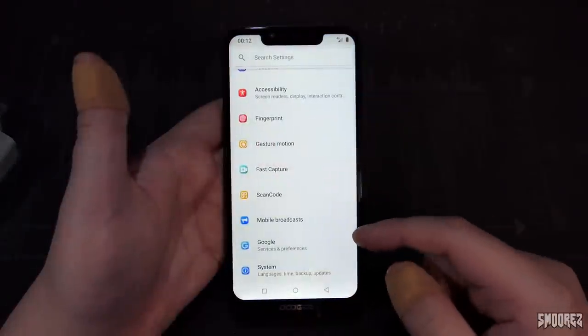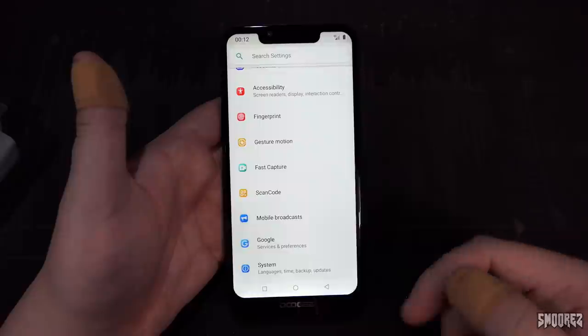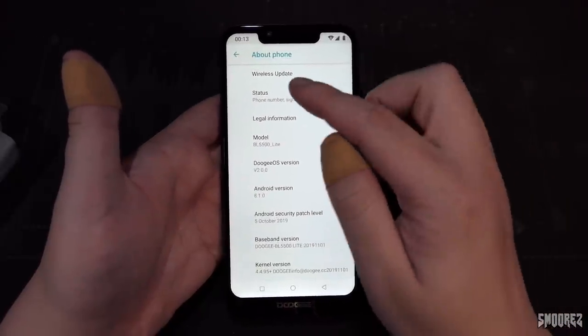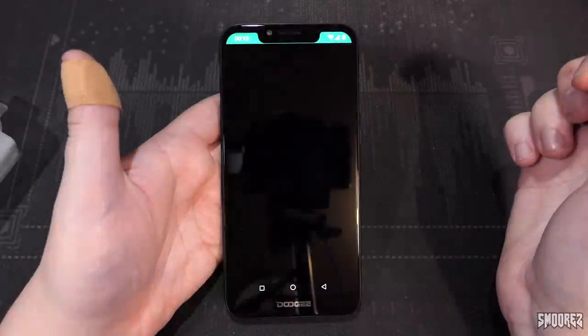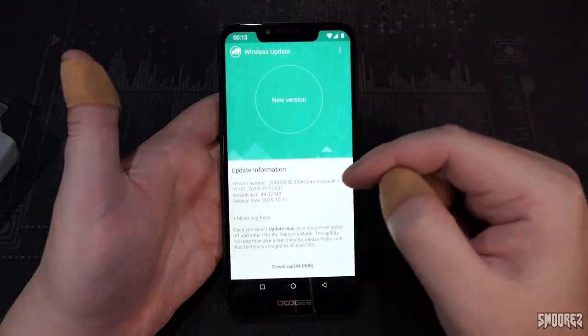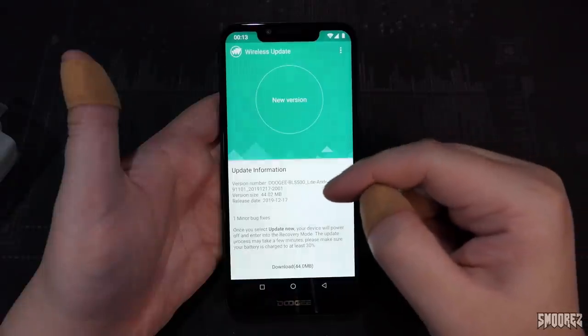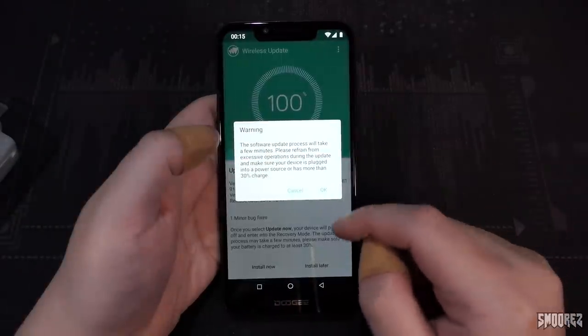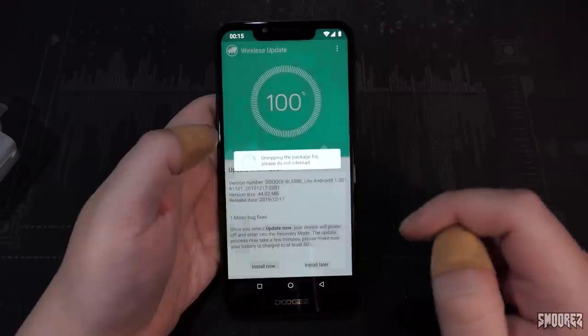Connecting to Wi-Fi, we'll check for a system update. A 44MB update is available — that's surprising. The update downloaded; going ahead and installing it. Checking for further updates shows the device is now up to date.